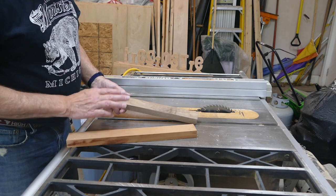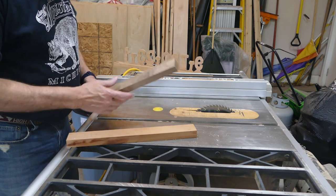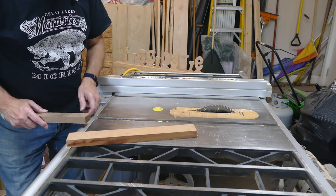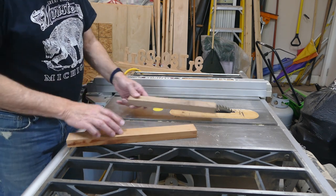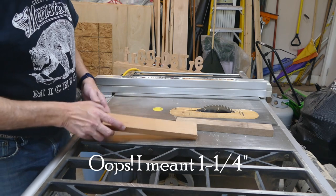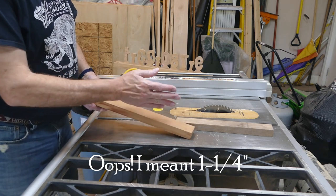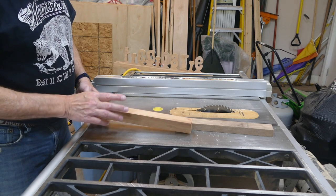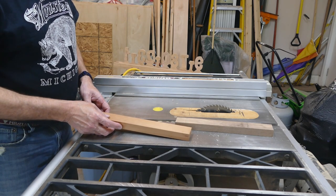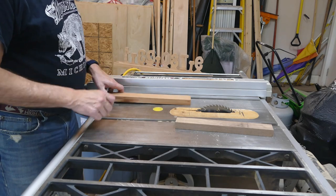I'm going to use the walnut for my centerpiece, but I want that to be an inch and a half. This is just a skosh over an inch and a half, so I want to get that down to exactly an inch and a half. Then I'm going to use the cherry to flank that — the cherry needs to be three quarters of an inch, so I'll be cutting two three-quarter-inch strips off of the cherry. Let's start cutting.